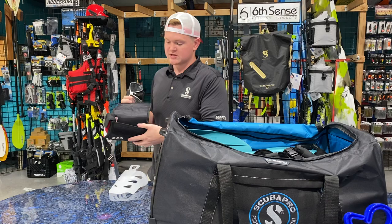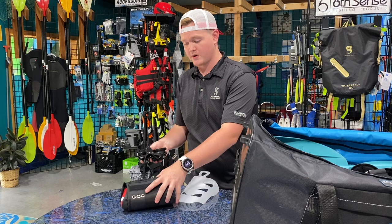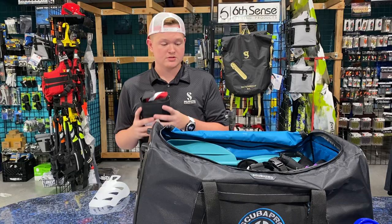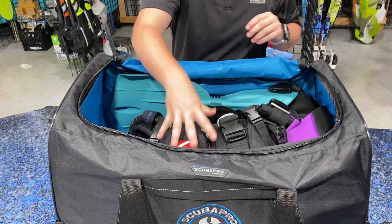As for a mask, I like to use a little mask container here. Like the D-masks, they come with a zippered box — but for these it works perfect, and even the boxes they come in can work pretty good, but this adds a little bit more ventilation. Masks are tempered glass, so they can break, so having protection is a must. I take that and go ahead and just set that right on top of here.